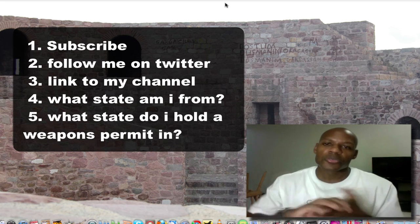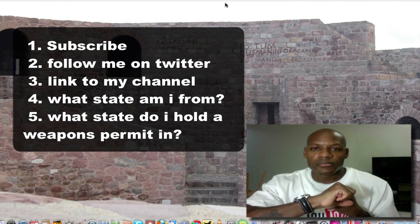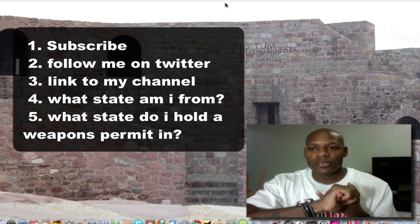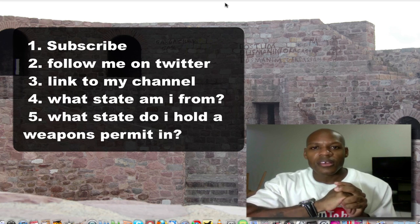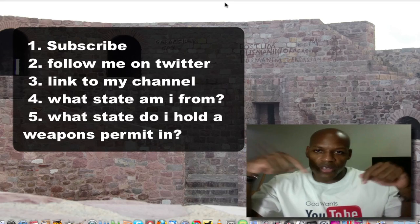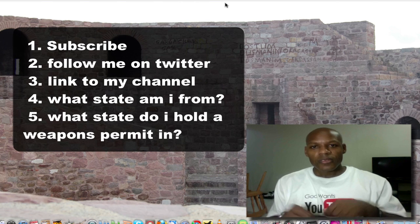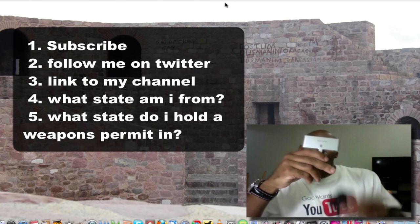The third thing is tell me what state I'm from — you can leave that right below in the comments section of this video. And lastly, what state do I currently hold a weapons permit in? That's also on one of my videos. Just post the answers below in the comments section. The first person to do those four simple things will get themselves a Belkin Swivel Hub.